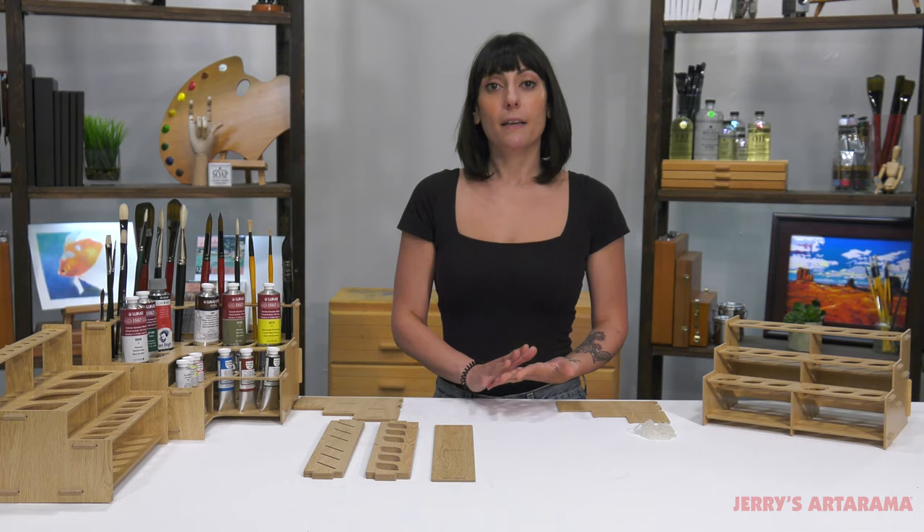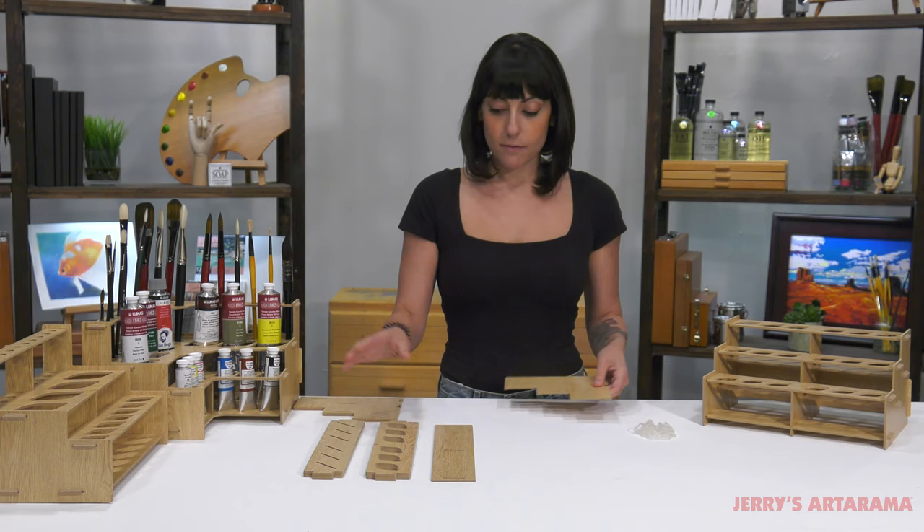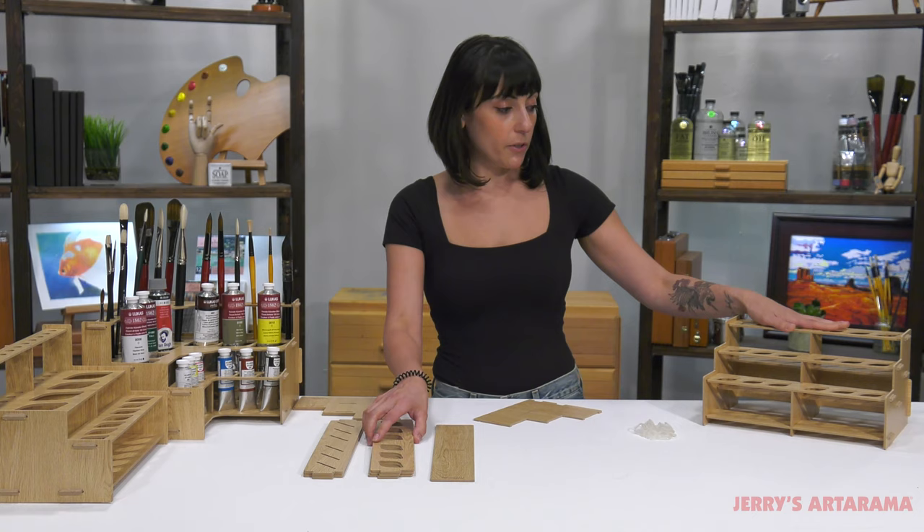The great thing about the meso racks is that it's really easy to put together. It comes flat in a box but you can put it together yourself. I'm actually going to build this rack right now.